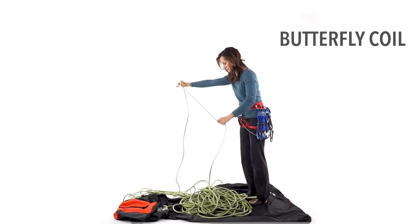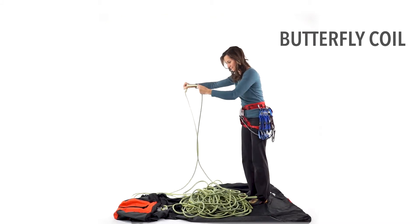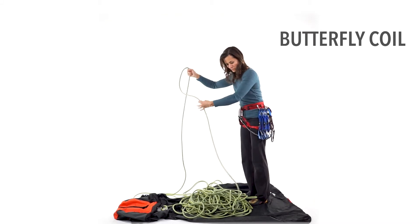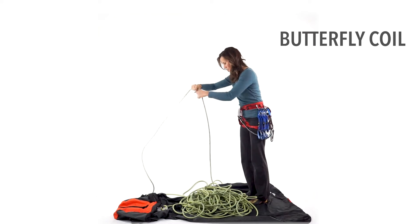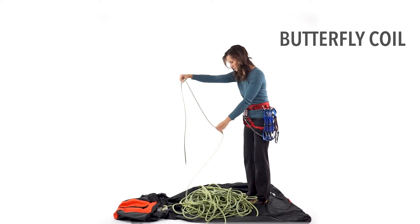First, make sure your rope is flaked on the ground. This way, you start with an untangled rope and it's easier and faster to make the butterfly coil. It also provides a time to inspect your rope for any weak spots, cuts, frays, or other signs of damage.